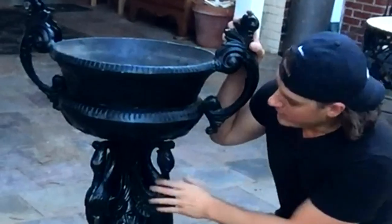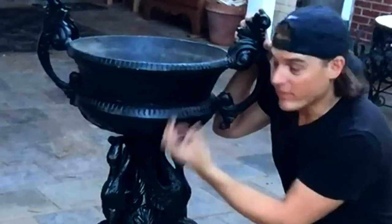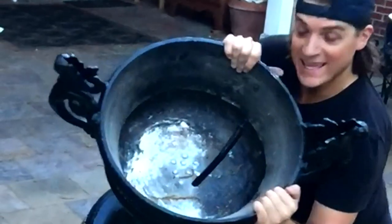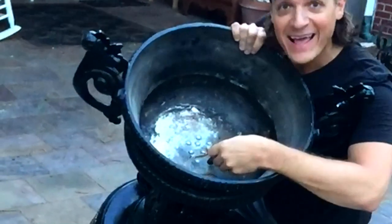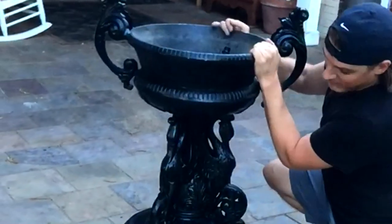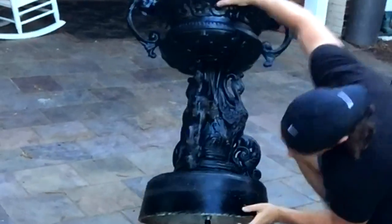Trust me. This is the urn I'm going to use as part of the fountain — you can see it already has holes in it. I simply took a black hose and fed it through the bottom where I have a pole located at the base.